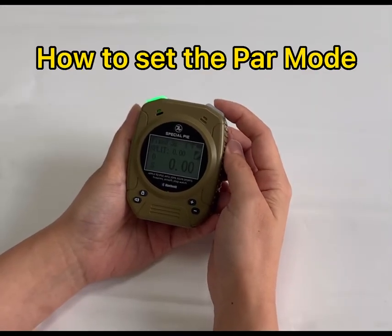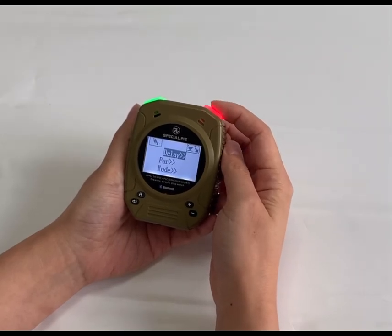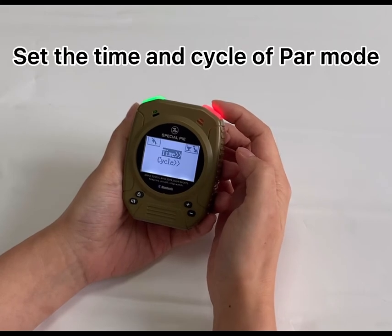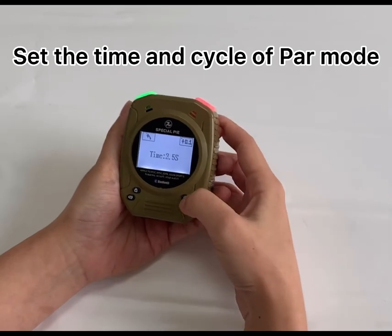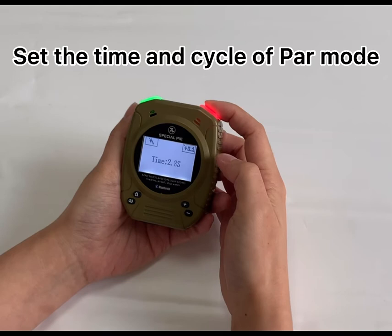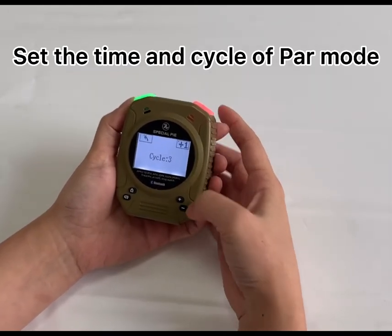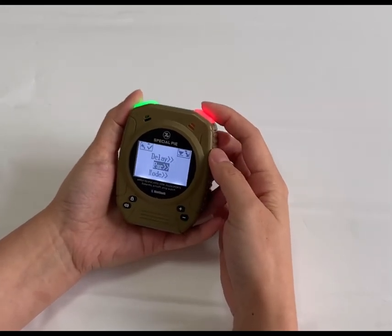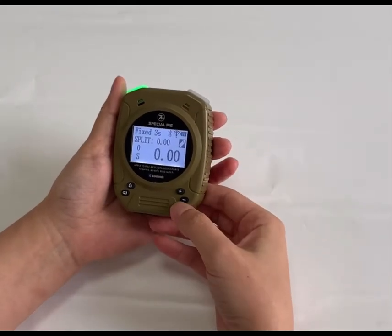How to set the power mode: long press the power button to go to the power option. Then we can set the time and the cycles. The time can be set to three seconds, and the cycles can be set to four cycles. Then go back to the home page — there is a shortcut key here.